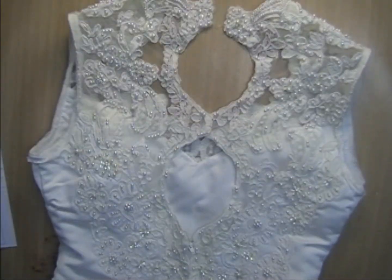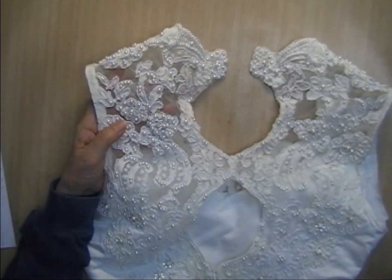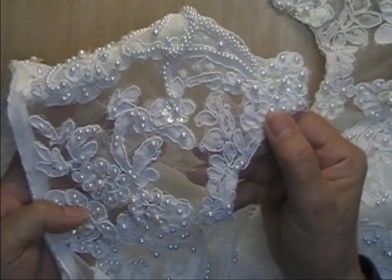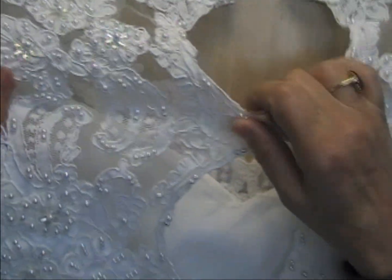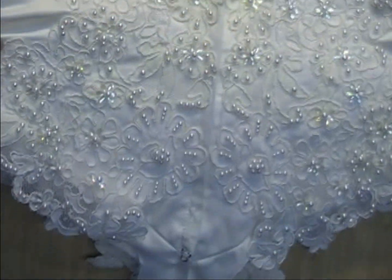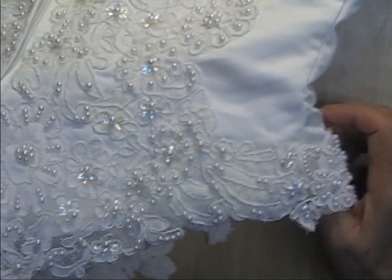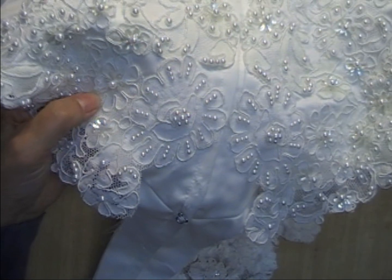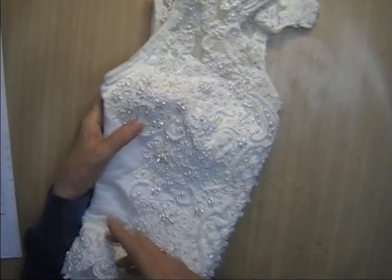The back has the same appliqués. The top part is on tulle so you'll be able to cut that out easily, and then coming down you've got them coming around the sides as well. This is bodice number five and I'm asking fourteen dollars for this one.